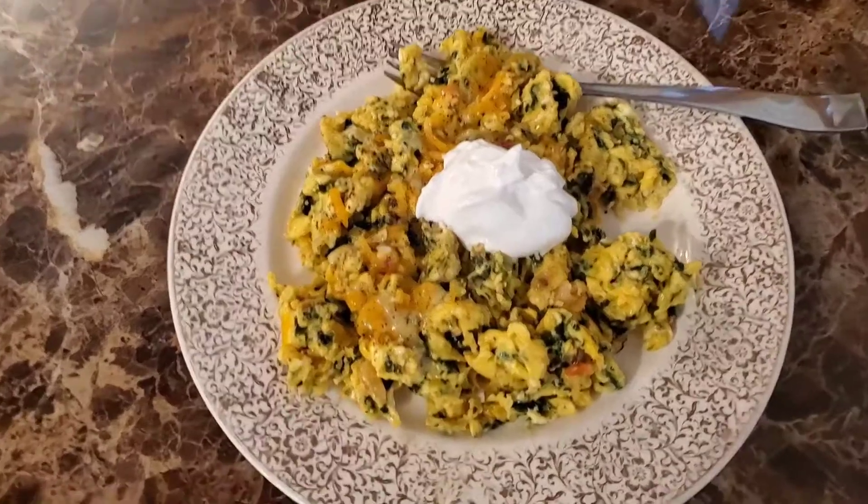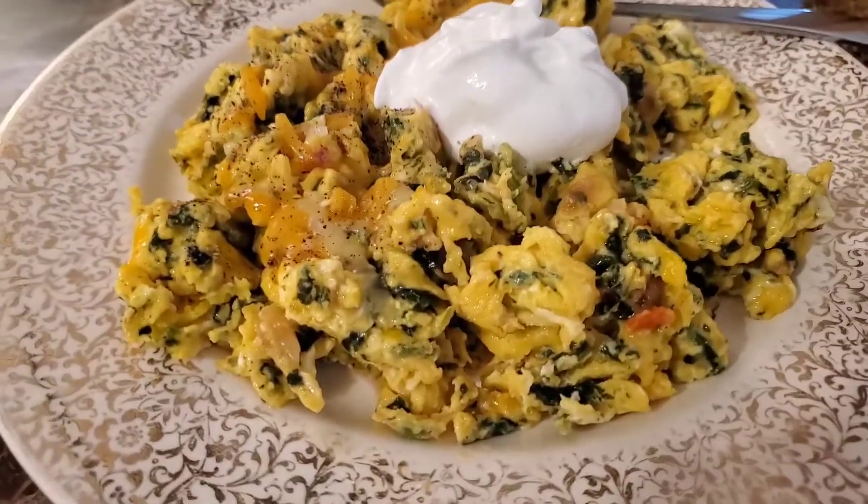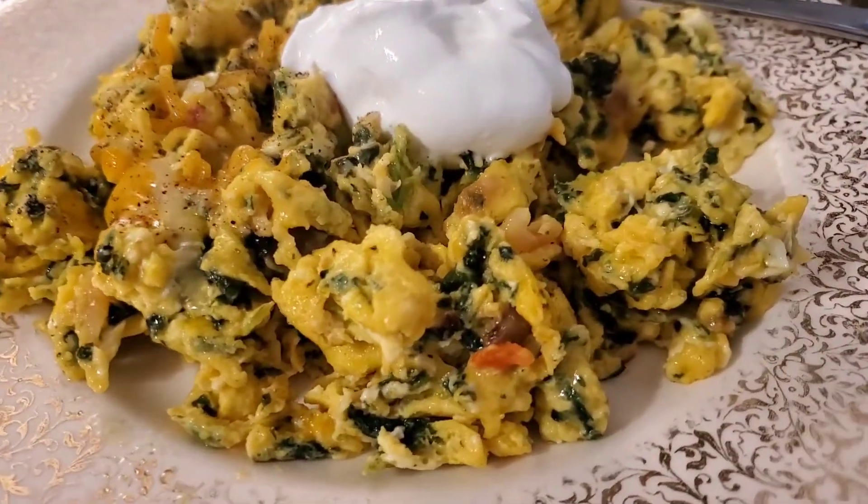I topped mine with sour cream, but you could also top it with salsa. You could also add chopped ham, chopped bacon, or sausage.